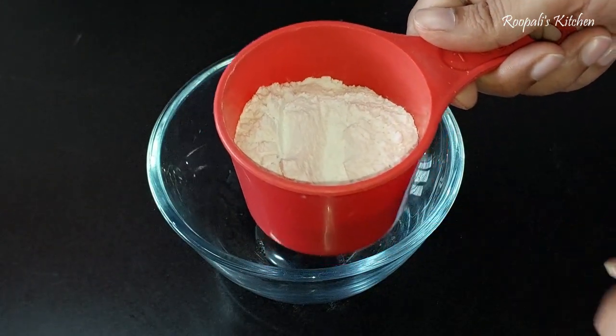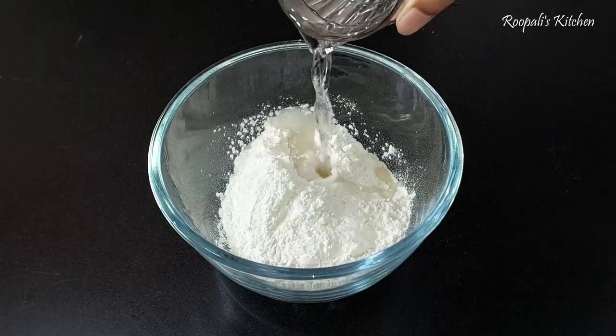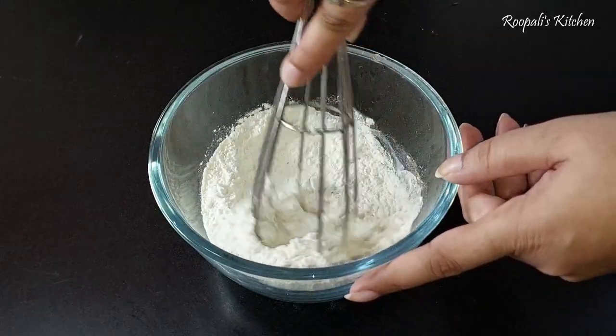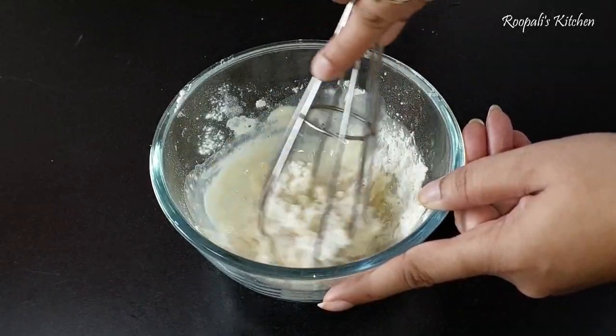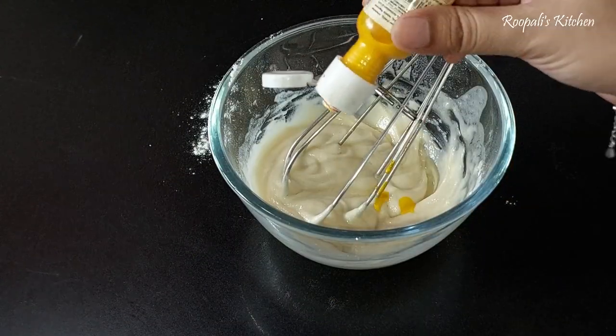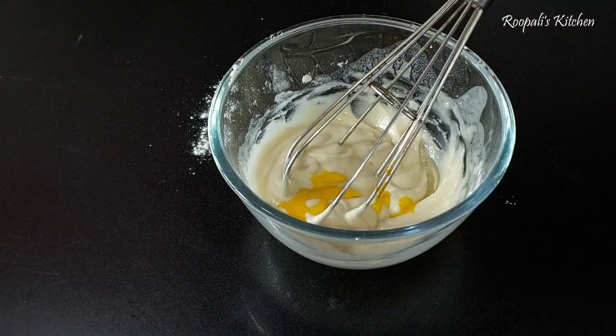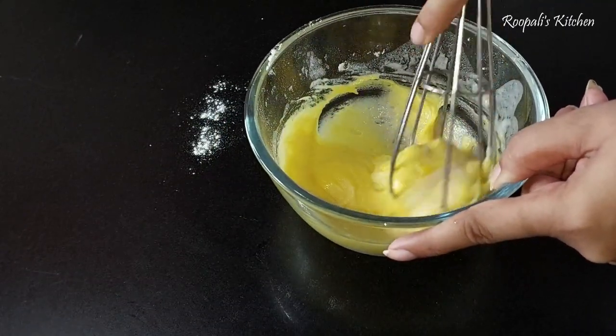If you haven't subscribed to my channel, please subscribe. I have made 4 cupcakes here using premix. If you have made 6 cupcakes, then you can use 1 cup of premix. We have to add some water and mix it. I have made a pineapple flavor, so I have added a pineapple emulsion.